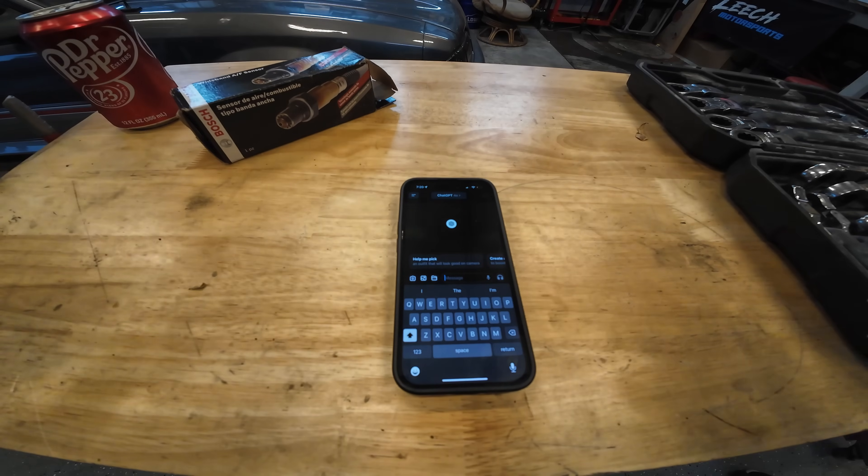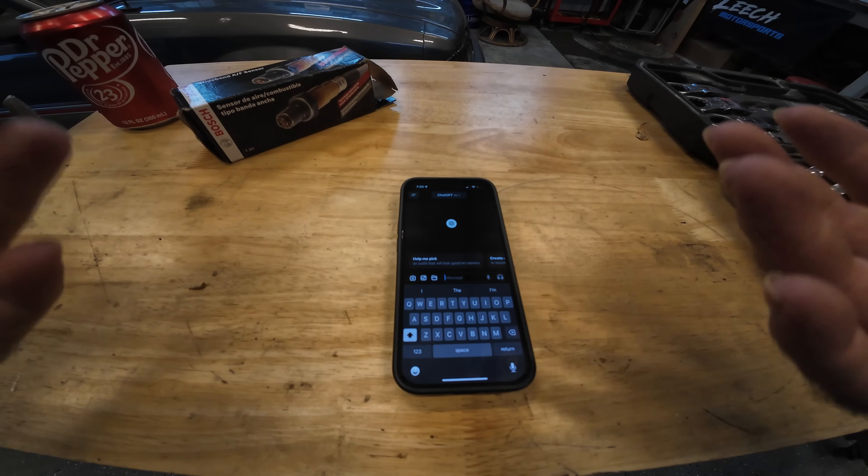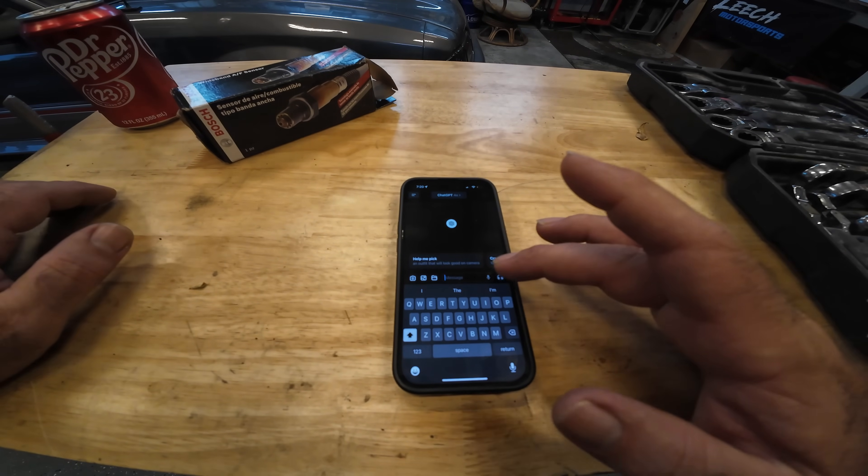Robots aren't coming to take over, but I would like for you to hang around because I want to show you some of the tools that I use that helps me out on the channel a lot. So I'm going to go over what I asked AI whenever I was looking for this wideband sensor as an alternate, and we'll just kind of go through that real quick.